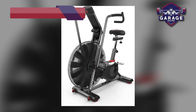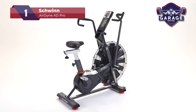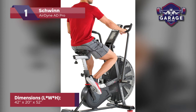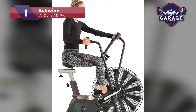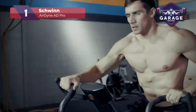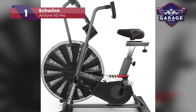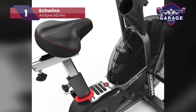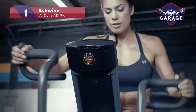Our top pick for the best airbike for garage gyms goes to the Schwinn Airdyne AD Pro. This model is suitable for gym goers from beginner to advanced. The AD Pro boasts a belt drive system for a smooth and almost silent workout, making it an excellent choice for smaller homes as you're less likely to bother those around you. The fan in this bike has been custom designed to create one of the most efficient workouts I have ever seen. It comes complete with 9 built-in HIIT programs that allow you to get on and go. The easy-to-read console comes with a tachometer to help you keep track of your progress.